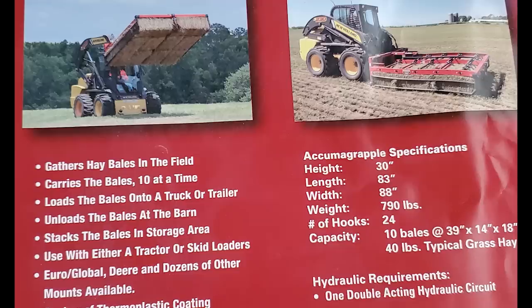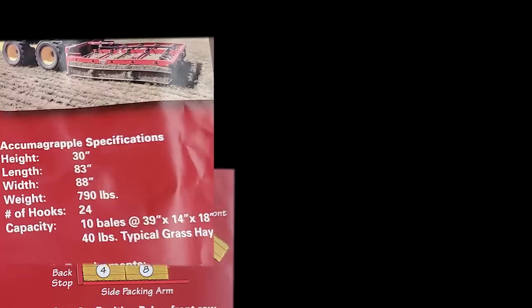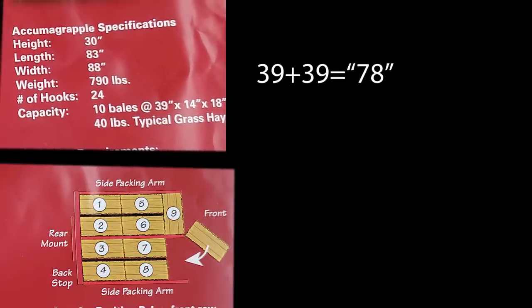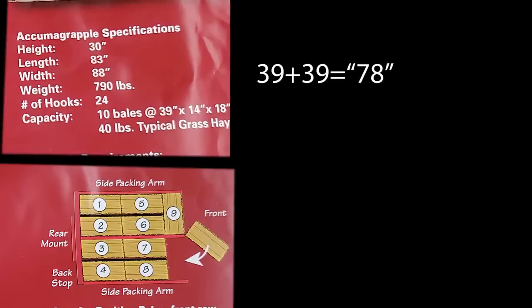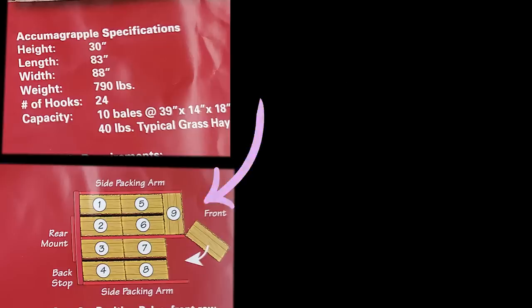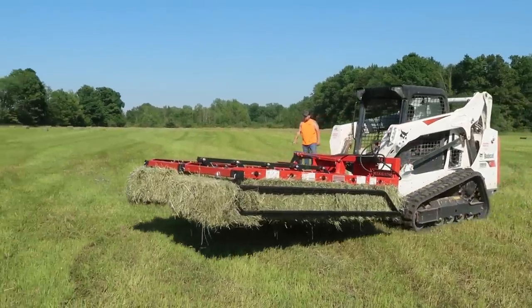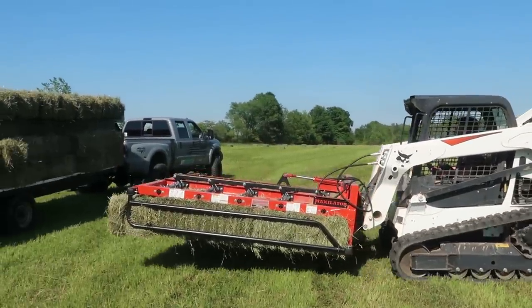Let's look at the factor here — 39 inches long. How big of a machine do we want if we are producing 39-inch bales? So we add 39 plus 39, that equals 78. But that doesn't even include the last bale, which is 18 inches wide, because remember it flips in the front. So 39 plus 39 plus 18 gives us 96. This unit is only 83 inches long, and we need a unit that's 96 inches long. That means our bales are going to be sticking out 13 inches off the end — actually our two bales.